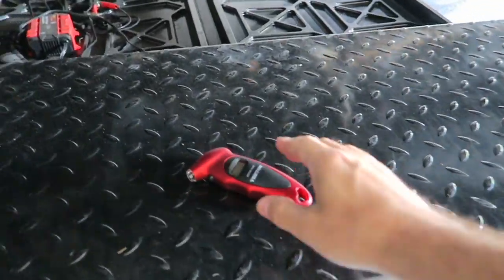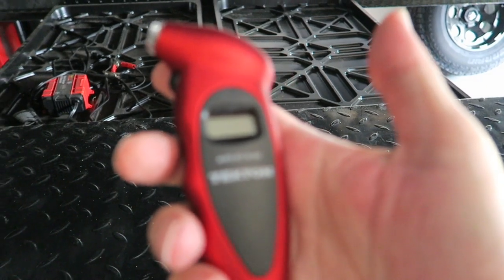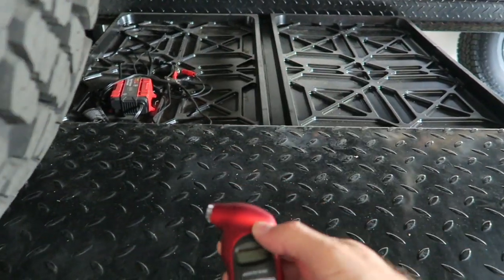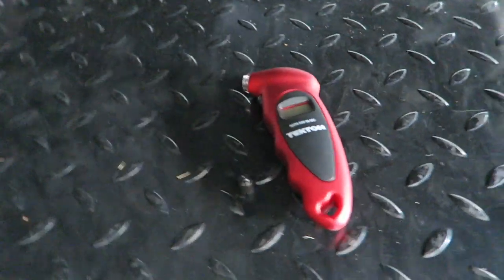I have this handy-dandy Tekton digital tire pressure monitor. I actually won this over at Gear Runner's channel in a little giveaway he had, and it works pretty well. So let's go ahead and check this out.